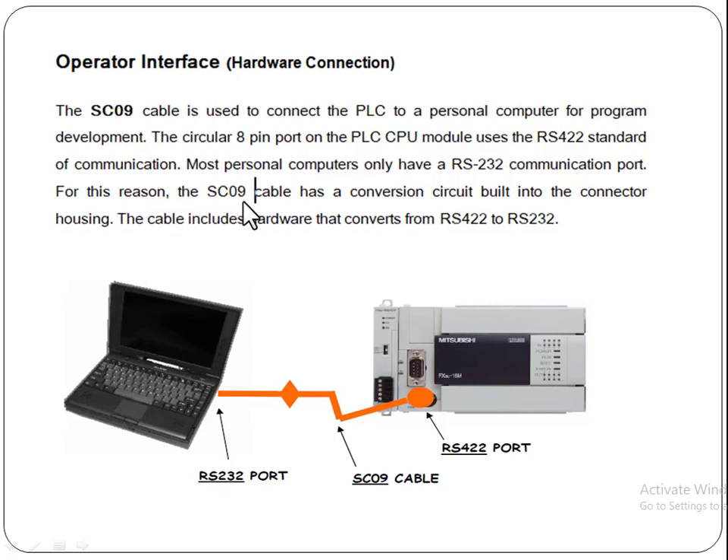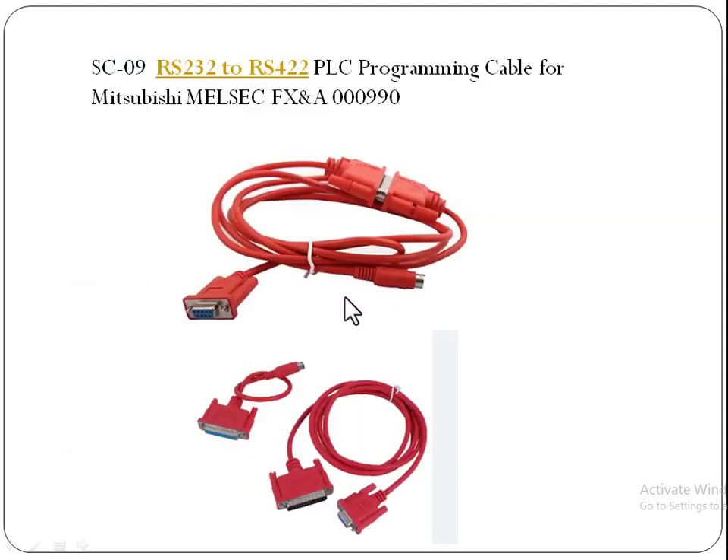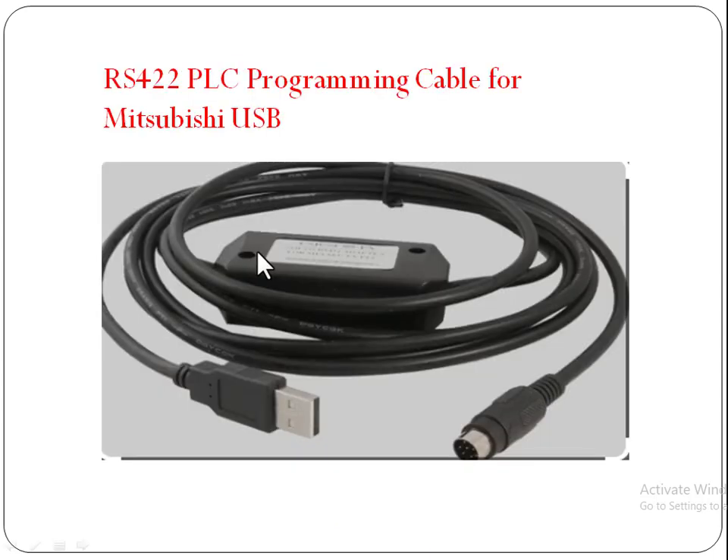For this reason, the SC09 cable has a conversion circuit built into the connector housing. The cable includes hardware that converts from RS422 to RS232. Normally we use this kind of operator interface for Mitsubishi PLCs. This is the conversion cable and this is the normal cable that we use.